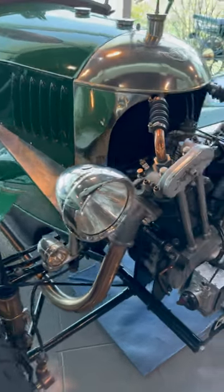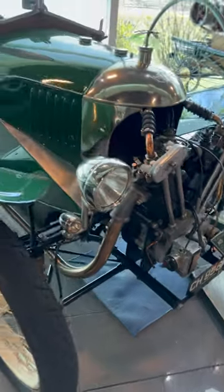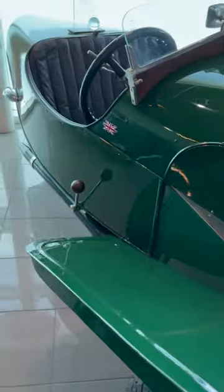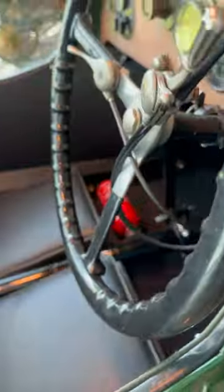Hello, my friends. Let's have a quick look at this Morgan three-wheeler. It's called an Aero Supersport. This particular model was built in 1930, although they started in 1909 — that's when the first prototype was put together.